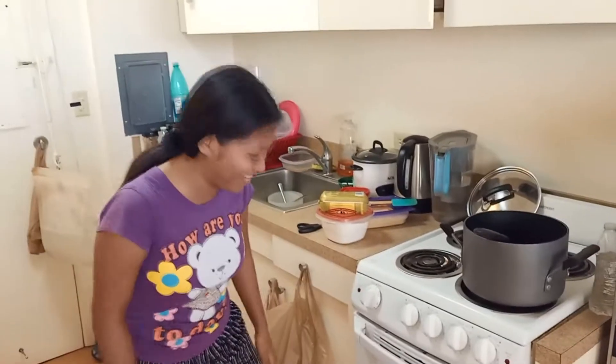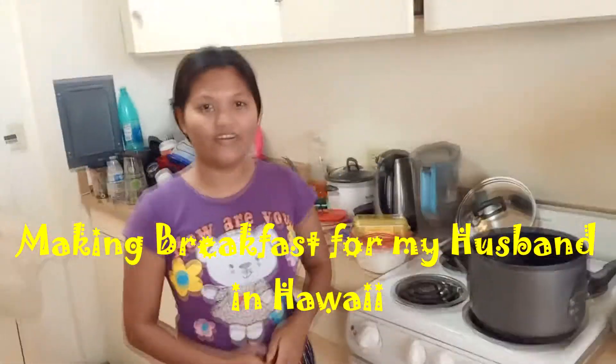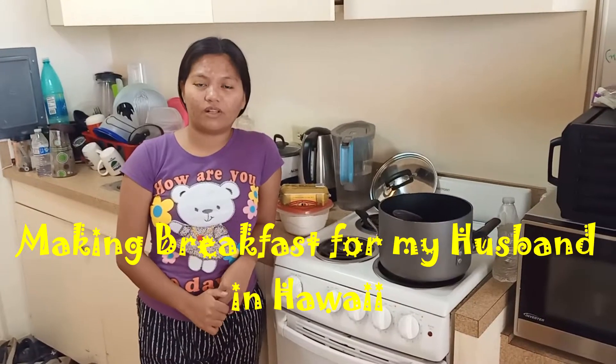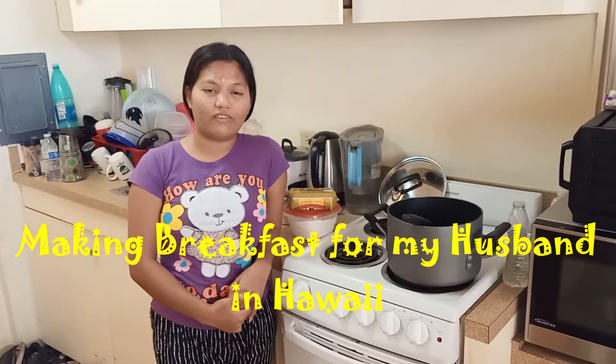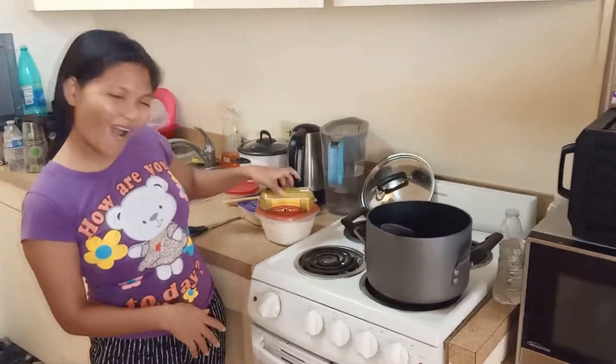Hello everyone, welcome back to my YouTube. Today I will cook breakfast — sausage gravy and biscuits. Let's go!